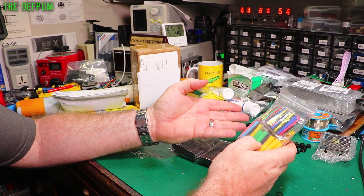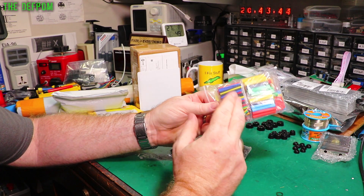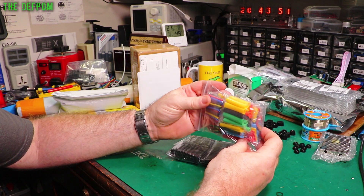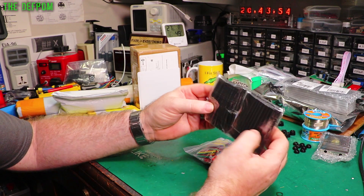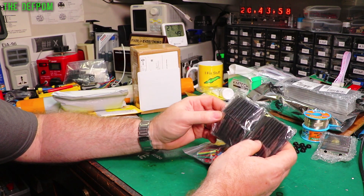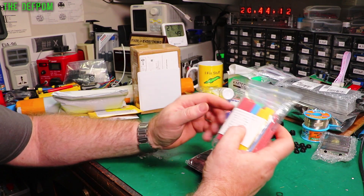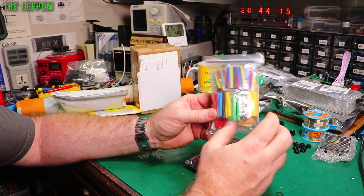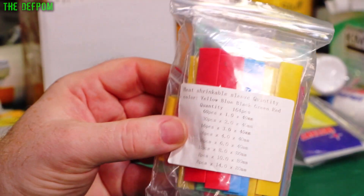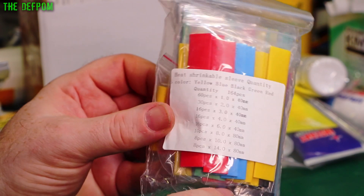An assortment of heat shrink. It's actually fairly expensive to buy over here from places like Jaycar. A lot of times you just use a small piece - you might be using half a length. Different colours and I've got some black ones too. I thought this might be better than getting big long lengths which I have to shove into a drawer. In these assortments it's actually pretty cheap. You've got 60 pieces of 1mm, 30 pieces of 2mm, up to 14mm, between 40mm and 80mm long depending on the diameter.